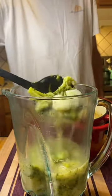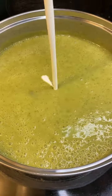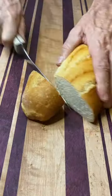Throw it in the blender — be real careful when you do this. Puree it, get it nice and smooth, then it goes back in the pan. We're gonna finish with some heavy cream, give that a stir, and that's it — time to serve.